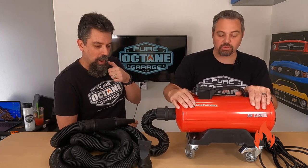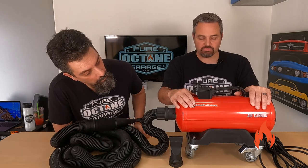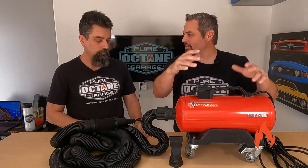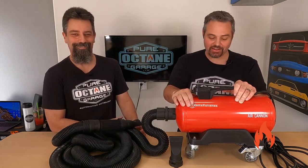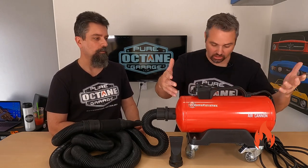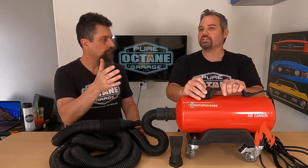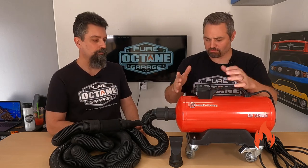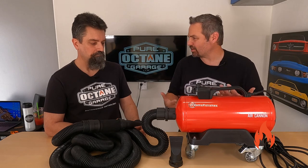All right, let's get into this. Adam's Polishes Air Cannon. This is Adams branded — you could probably find this unbranded from another source. They're rebranding some of their stuff. This is the big boy. They have a junior version and then this larger version. I've seen handheld ones too. We used the little Master Blaster — different brand. I don't know what brand this actually is because Adams puts their name on it. I'm sure it's made by somebody, like a lot of their products are.